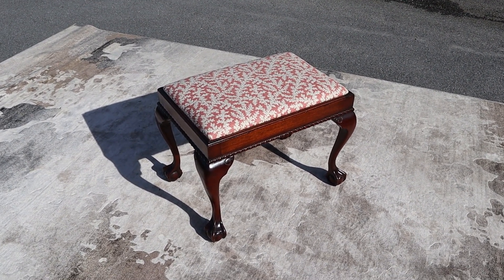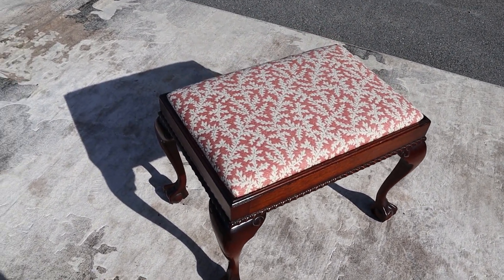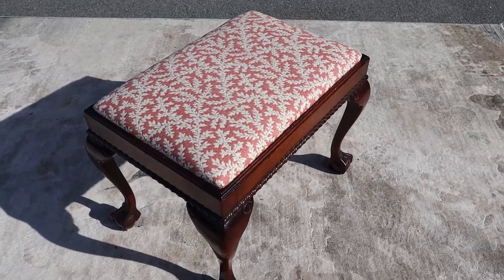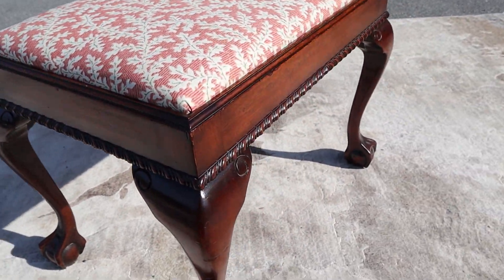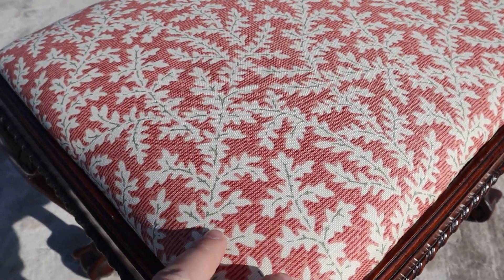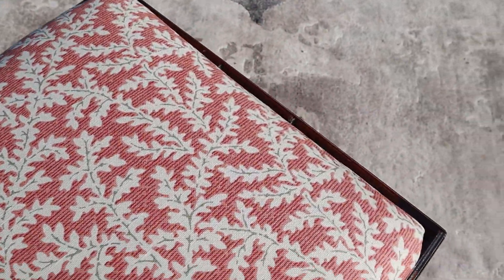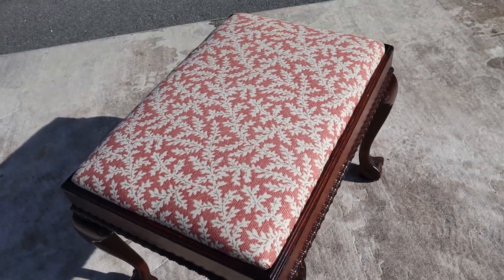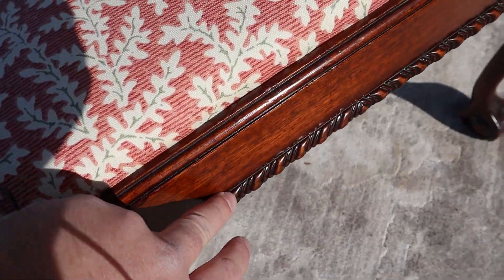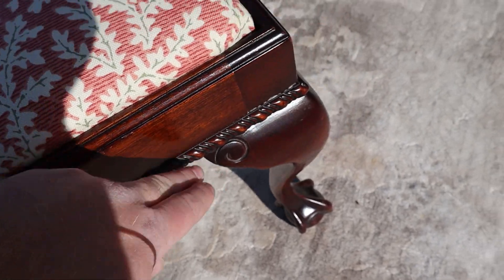Here's a super nice mahogany bench — this thing's in great shape. It's got the ball and claw feet; I don't think I saw a scratch on it. The upholstery is super clean and in great shape. It's got nice bright colors and a nice little design. I also really like this trim here.